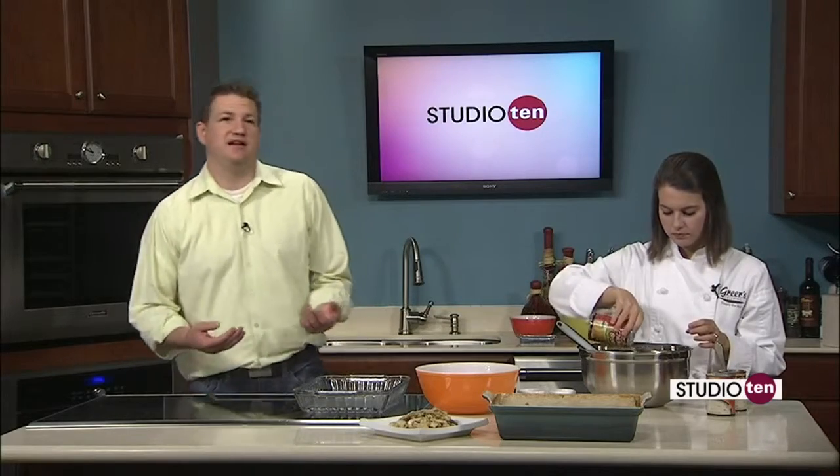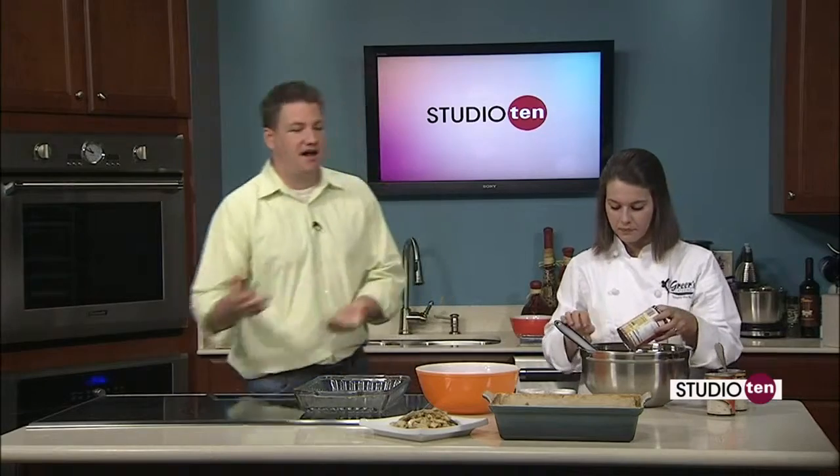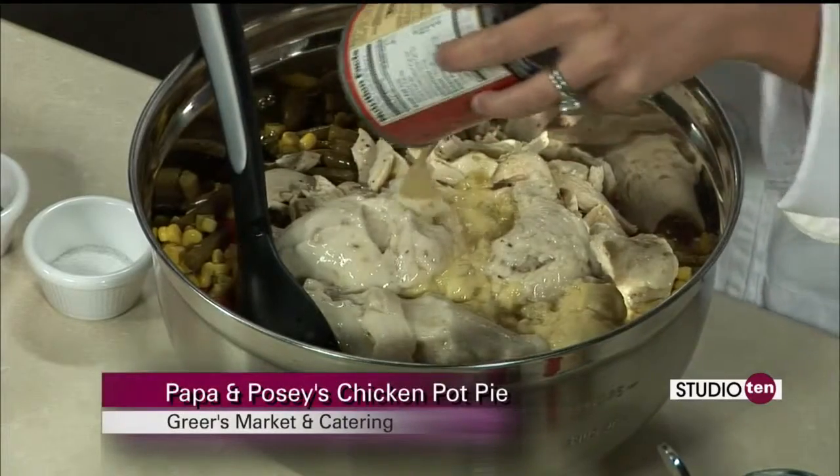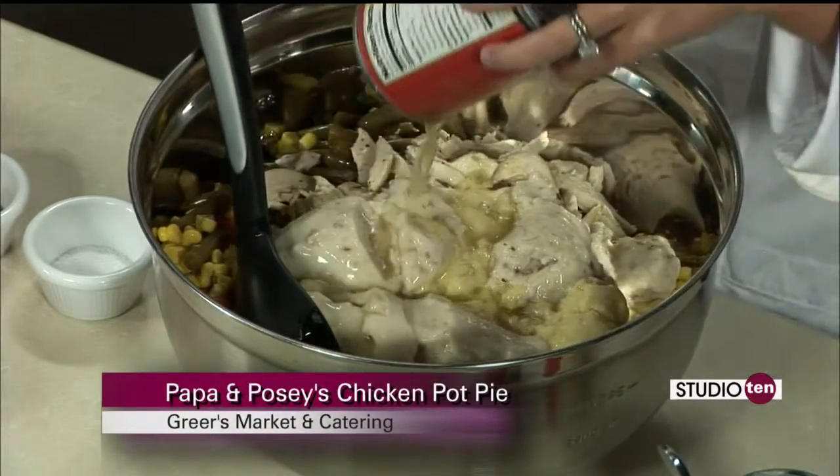There are a lot of cans involved in this process, so this may be one you could have the ingredients lying around your house already. If not, you can always go to Greer's. This is inexpensive to make and it makes a boatload, so you can feed a lot of people with this.